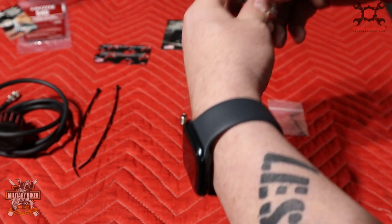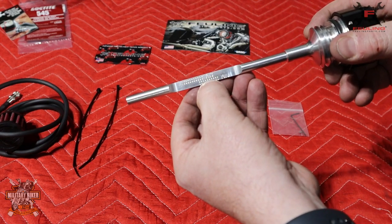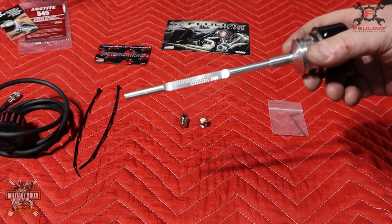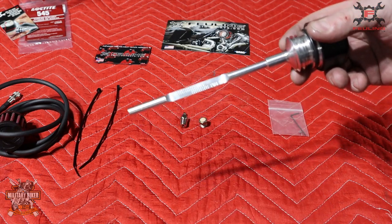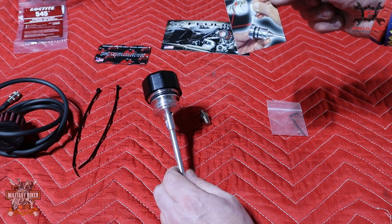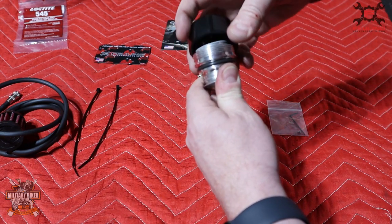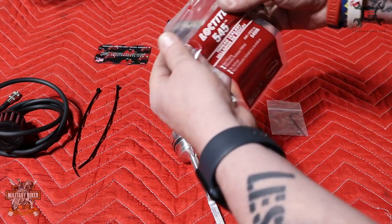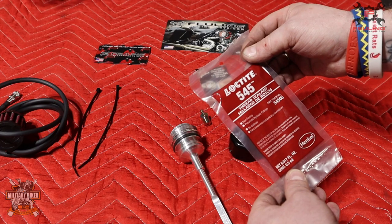There is the vented dipstick. On the side it says FHS and FHU - FHS stands for Full Hot Stand and FHU stands for Full Hot Upright. Fueling say you're supposed to be running your bike between 95 and 99 percent full of oil, so make sure you are checking this on a hot engine up to normal operating temperatures. There is some 545 thread sealant Loctite included. Put it on the threads of the dipstick itself and on the set screw once you're happy - they provide the Loctite so just use what they give you.